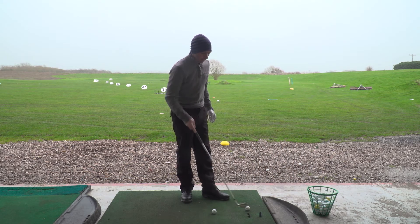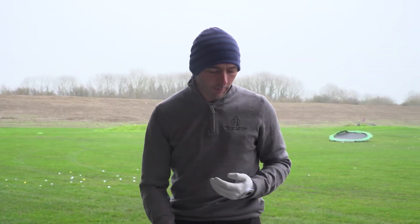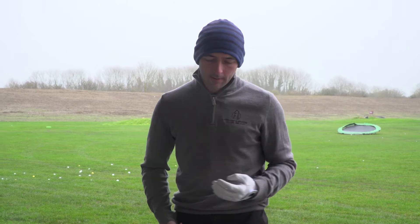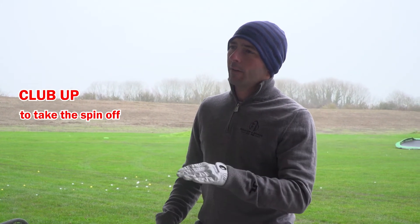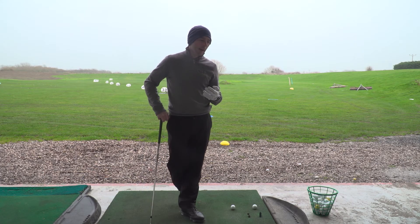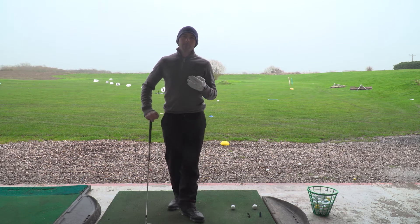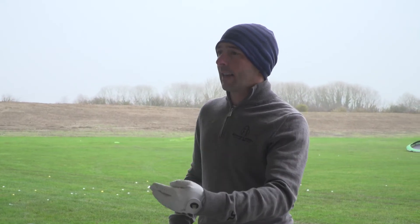Okay, so that was just a normal shot that I would play on a calm day. So the changes we would make for a shot into wind: first, we need to club up because we need to take the spin off the shot. So if I've got a 150-yard shot, which is generally an eight iron or seven iron for me, I would then go up to like a six iron.